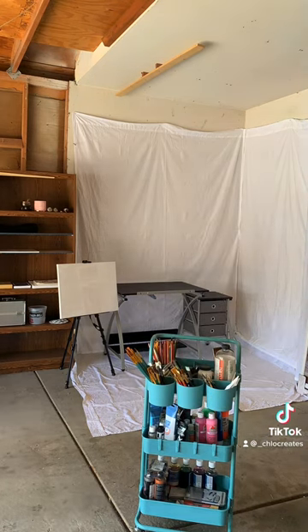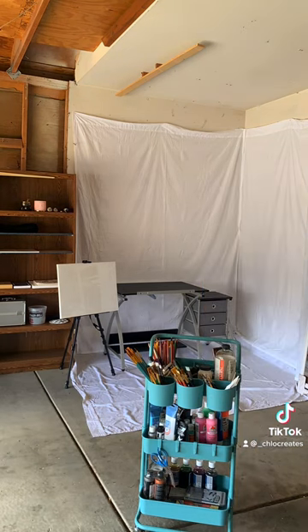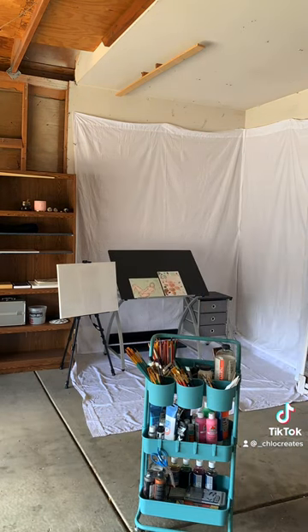In the background, I have a desk that has an easel that either comes up or down, which is a really cool feature. I have an easel next to it too.